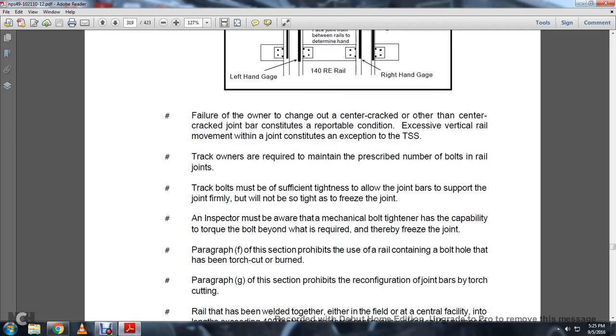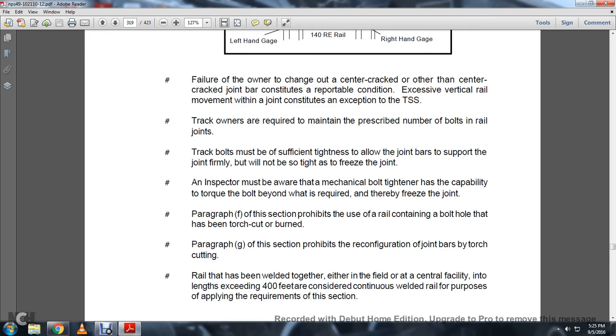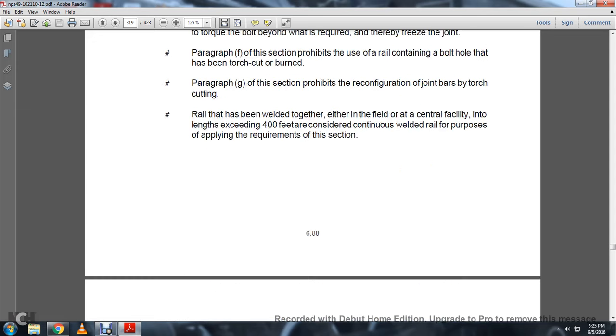Paragraph F of this section prohibits the use of rail having a bolt hole that has been bent by a torch or burned. Paragraph G of this section prohibits the reconfiguration of joints by torch cutting. Rails that have been welded together either in the field or at a central facility in lengths exceeding 400 feet are considered continuous welded rail for the purposes of applying the requirements of this section.